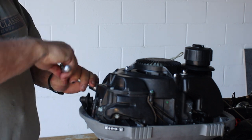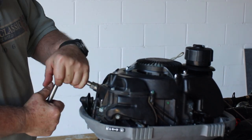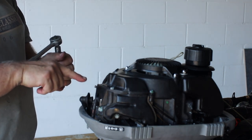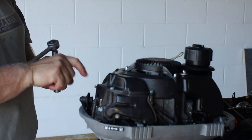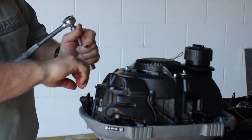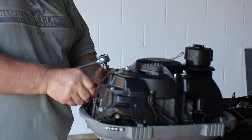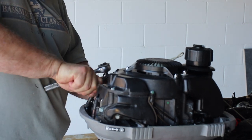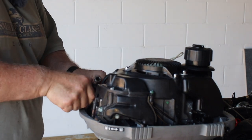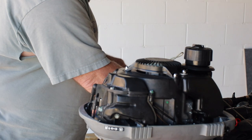Now I'm putting the spark plug in for the first time. I get it till it's snug and I'm going to turn it half a turn more. This first-time install is the only time you go half a turn. If you're taking the plug out and putting it back in, you've already crushed the washer, so get it till you feel resistance and then just go a quarter turn. Put your plug wire back on, wiggle it a little back and forth, and make sure your wire is not in the way of anything.